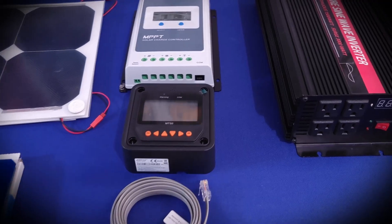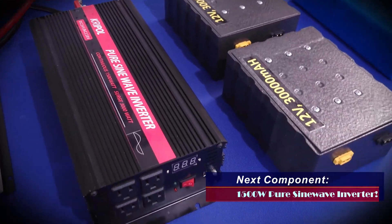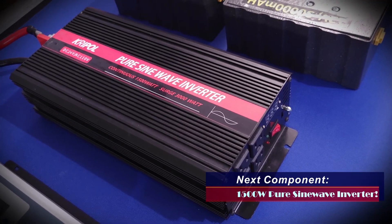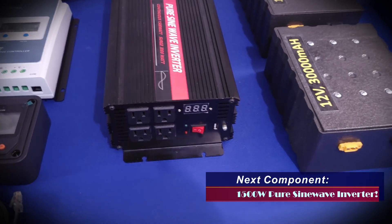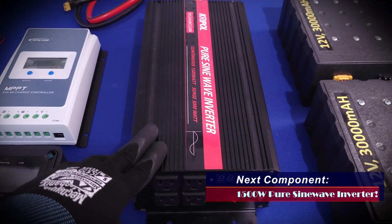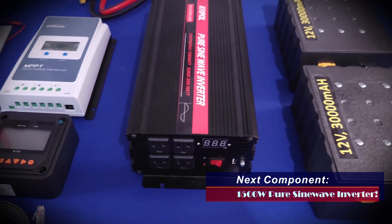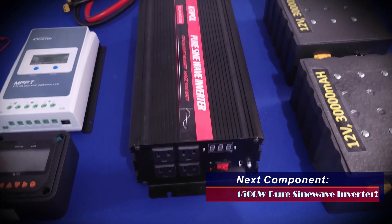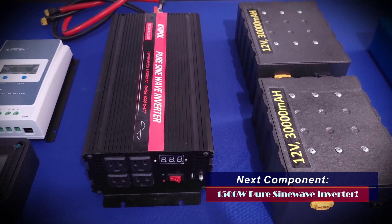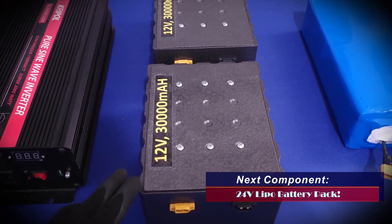The next component, one of the most critical, is this pure sine wave inverter made by a company called Cripal — I've made a few review and test videos for it that you can check out. It's a 1500-watt pure sine wave inverter. I went this high because I wanted to build a machine that can actually be useful in the field — capable of driving things like table saws or drills, or anything that requires a lot of power.